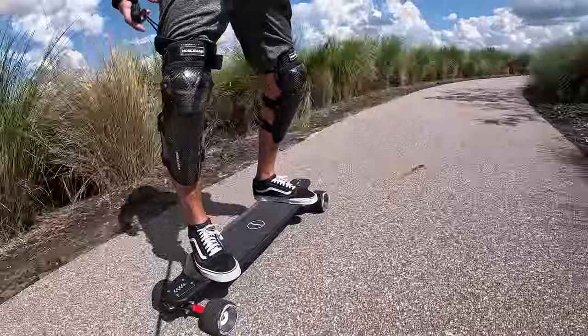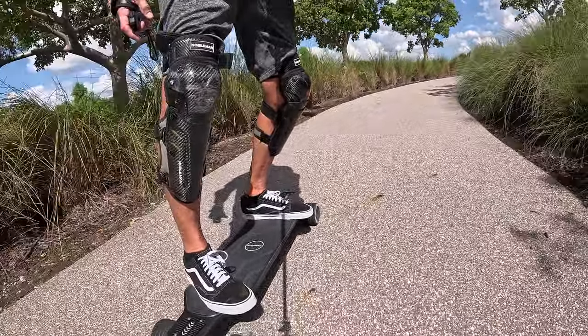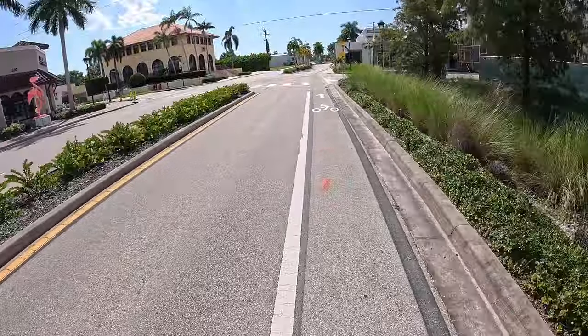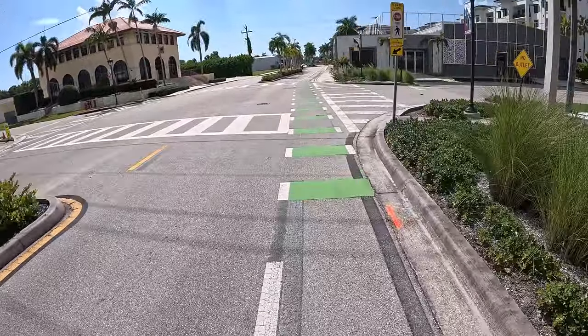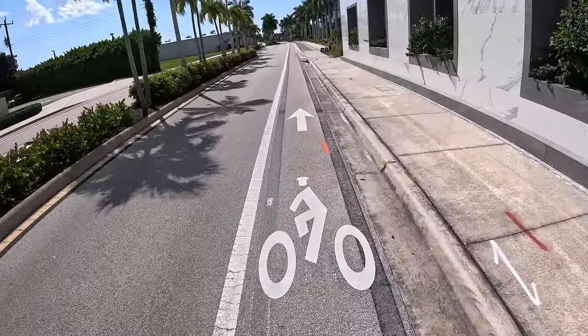This feels smooth and controlled. We're just going to roll right out of here and head towards the beach hopefully. We have now emerged onto Central Avenue. I hear sirens.